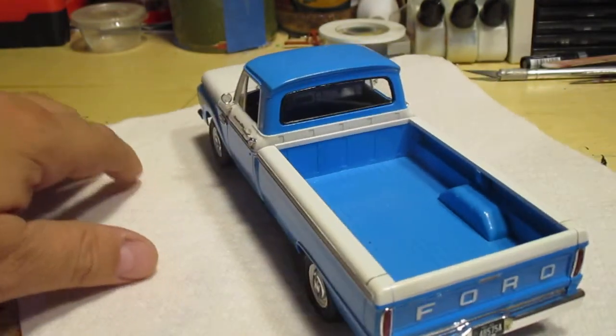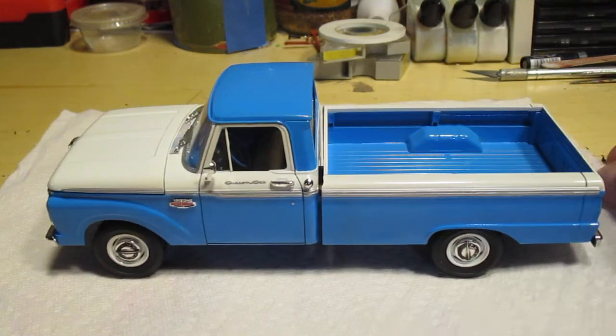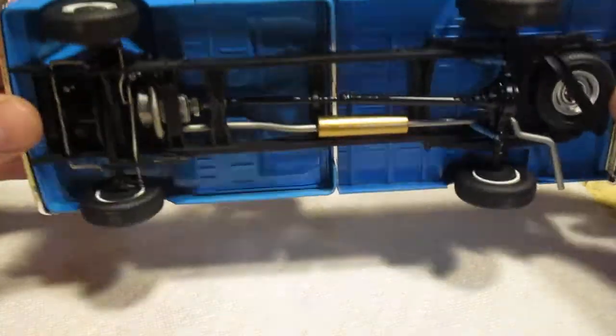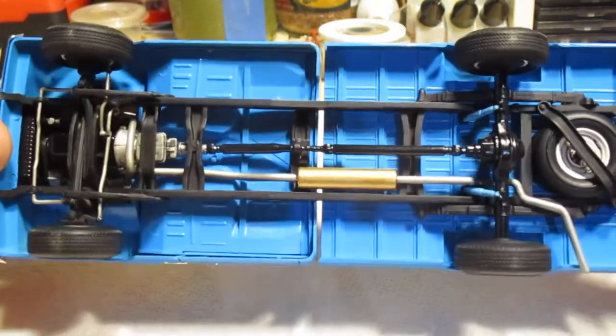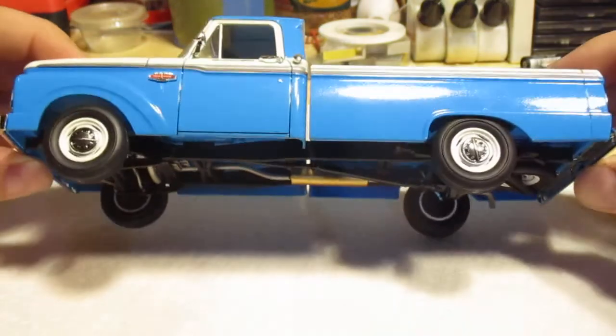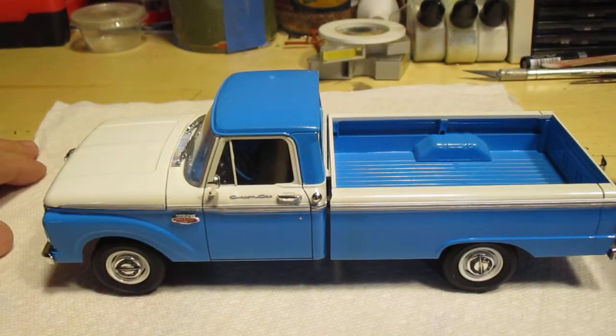Just awesome kits — can't say enough about them. Can't wait to see what comes out next. Nice detail on the bottom too. Just fantastic kits. I've got a few more of these built up for a review later on.